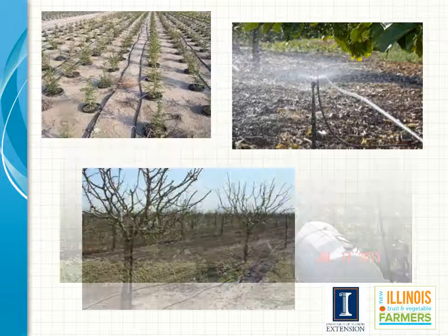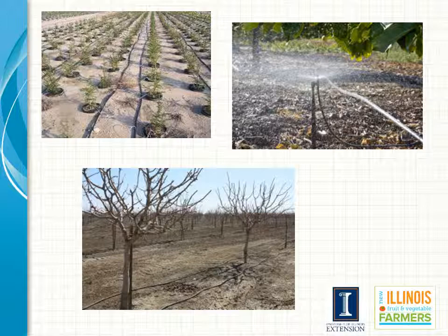Micro sprinklers put on much lower volumes of water at much lower pressures than the previous overhead types of irrigation. This allows growers to utilize smaller pipes and pumps. As they only water areas that are crop adjacent rather than the entire field, there are some inherent efficiencies with these types of systems. Micro sprinklers might be used in a pot-in-pot nursery production area or in orchards.